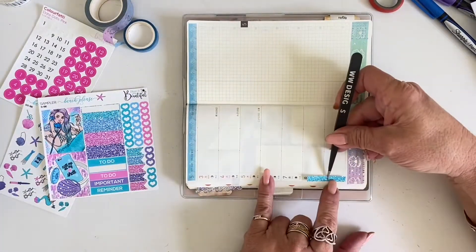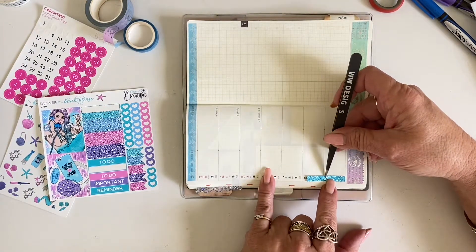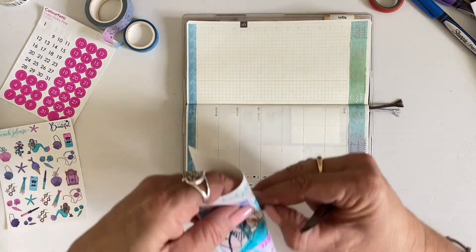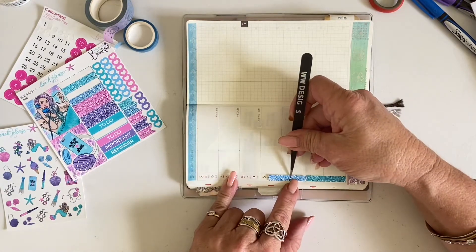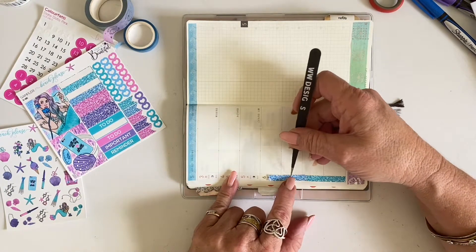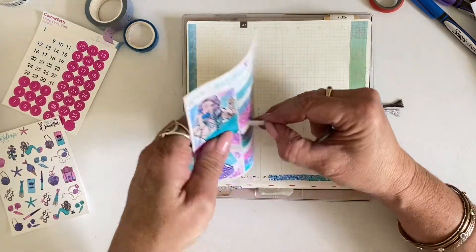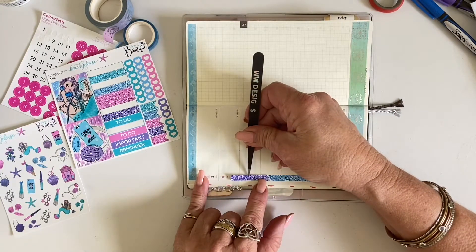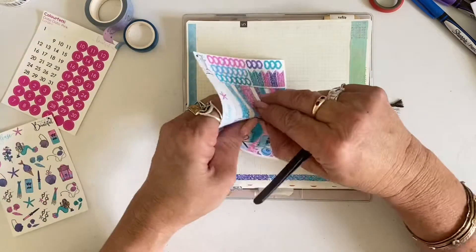I often use the date headers to cover my date strip in a Hobonichi because I really don't have any other use for them otherwise, and I like to try and use up as much of this kit as possible. There were four colors available and I just decided to alternate them and use one of each to cover up that date strip. I get to the top one and realize I need to trim it slightly.